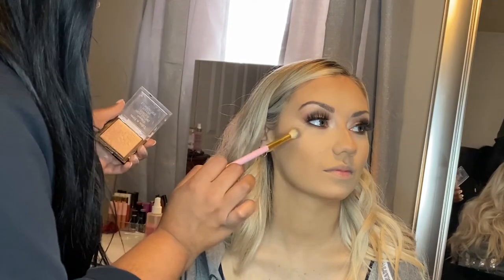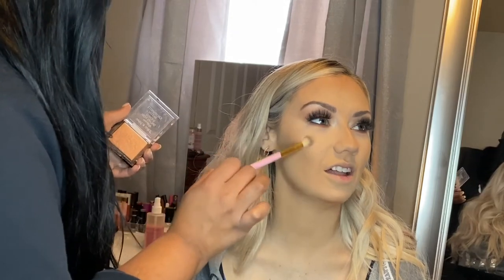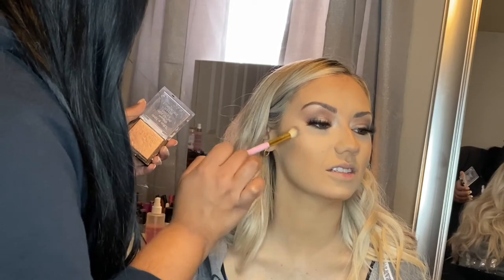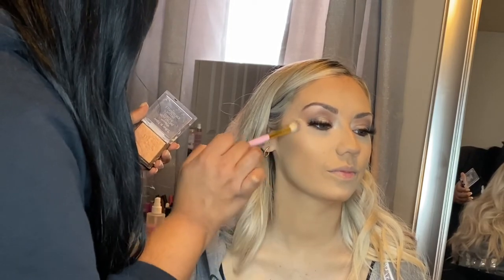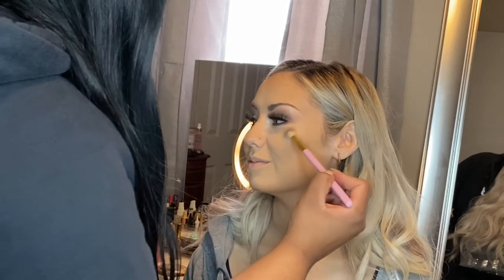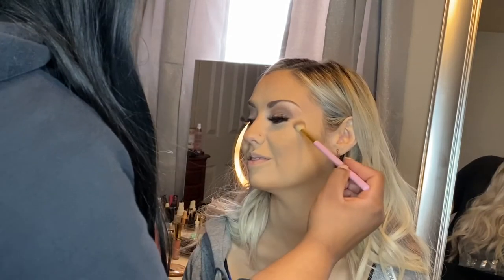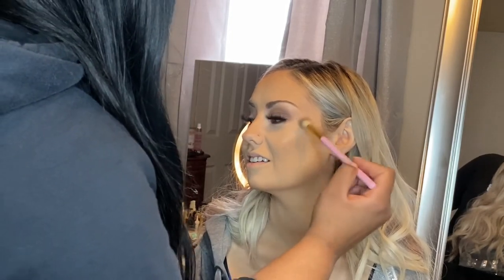Right here we're going in with the Wet n Wild highlighter again — the same one I used on her eyes — to really make the skin super glowy. This highlighter is super affordable and so pigmented. I actually had forgotten how amazing these were; they were in my room and I just hadn't used them in so long. If you're looking for a great affordable highlighter, I definitely urge you to go out and try them. You should find them at Target, Walmart, CVS, or wherever they carry Wet n Wild — they are so pigmented and so pretty.